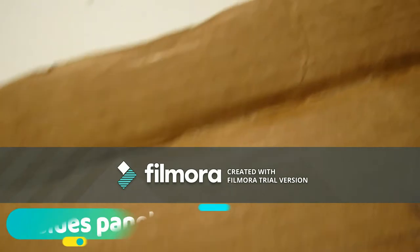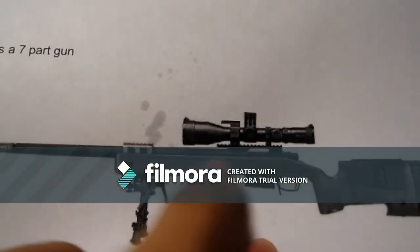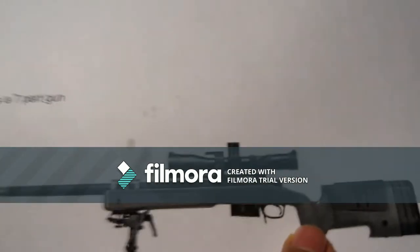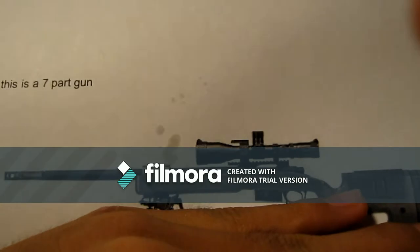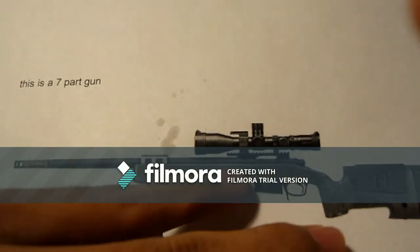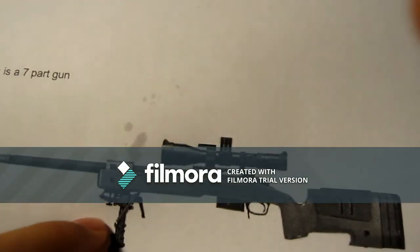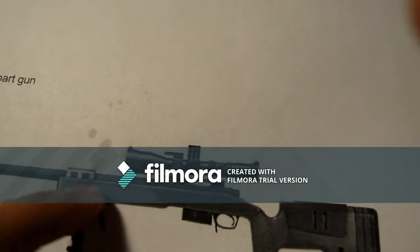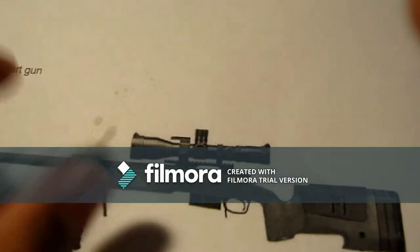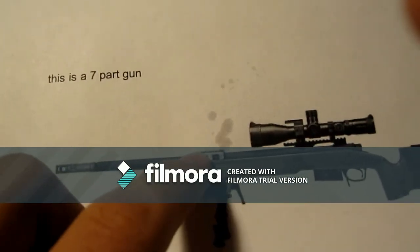This is the lower receiver of the gun. Our gun is going to have seven different parts. The first part is going to be the bottom part of the gun, not including the grip or the stock — just this half of the gun, not including the trigger and the magazine. All the other details like the rail, the scope, and the tripod will be made at the end of the video. Right now we're going to focus on the grip of the gun, the barrel, and the front part of the gun.